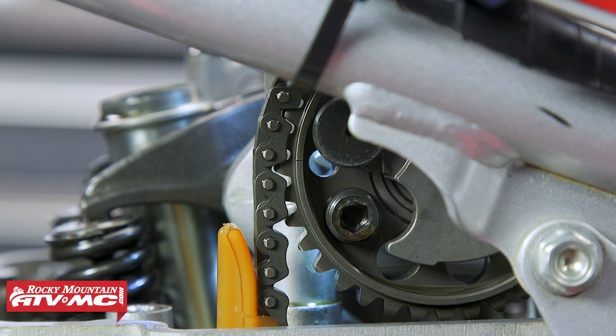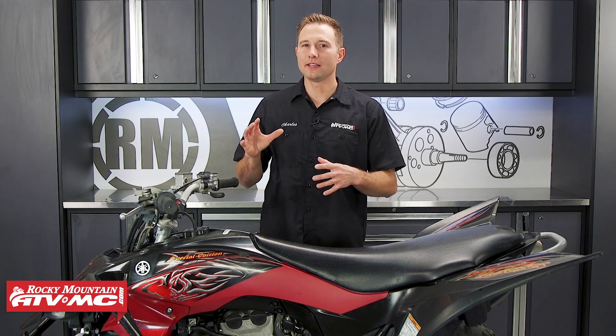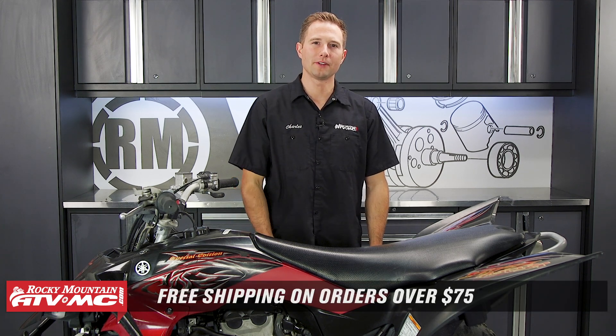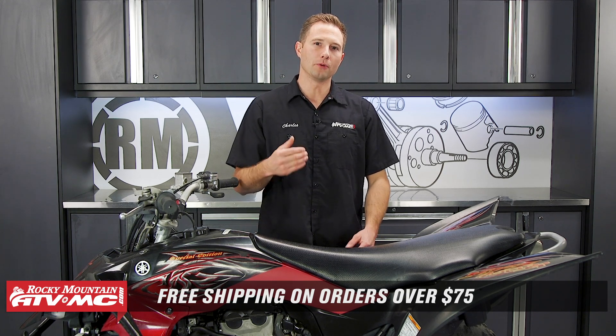After these marks are lined up, you can check your valve clearance, or if you're doing a top end rebuild you can start disassembly. That is how you find top dead center of the compression stroke. If you need any valve cover gaskets or top end rebuild kits, we have those available on our website with a lot of different options. Be sure to check that out — we offer free shipping on orders over $75. Don't forget to subscribe to our YouTube channel for more helpful content. Thanks for watching.